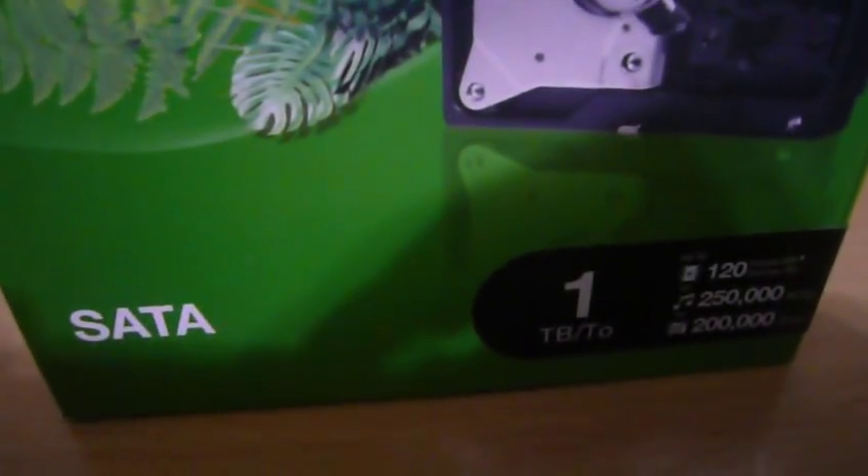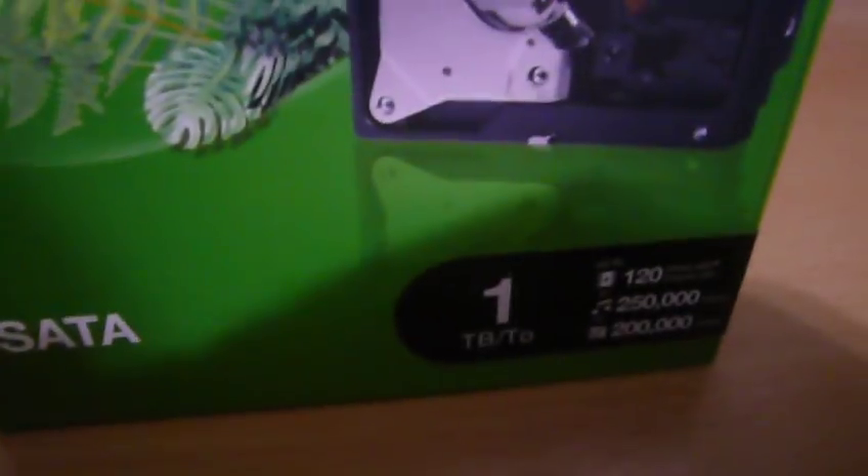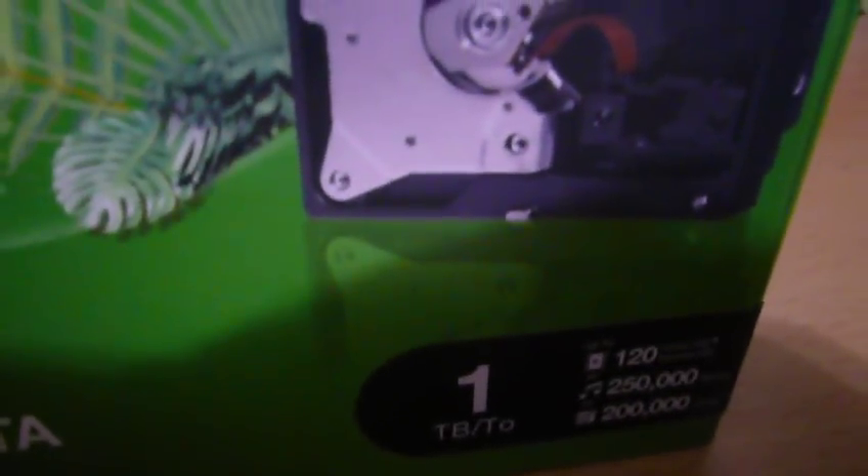My hard drive is deciding to go bad. It's freezing up on me — if I have my computer running, it randomly freezes completely and I have to restart for everything to work properly. This morning I turned on my computer and got a screen saying it was going to run a test because it was having issues with the C drive, which is my primary hard drive.